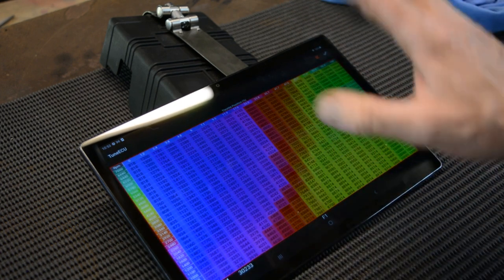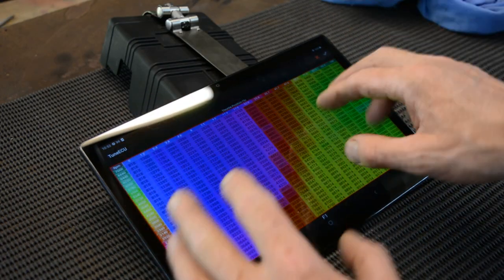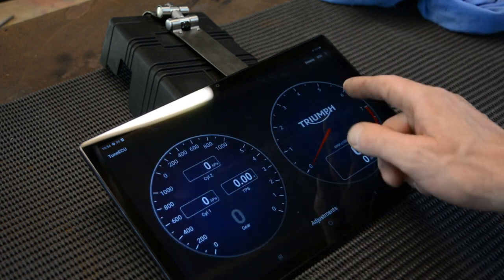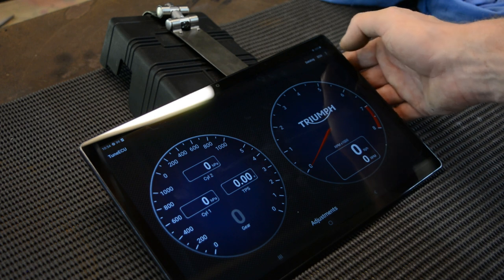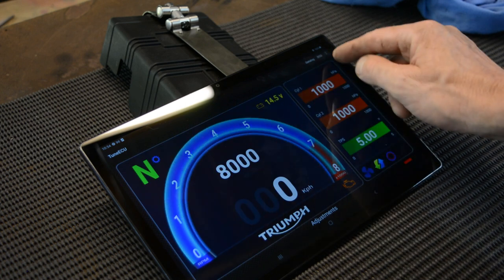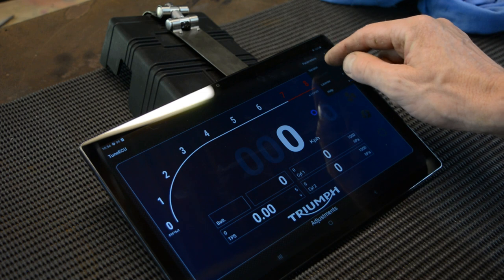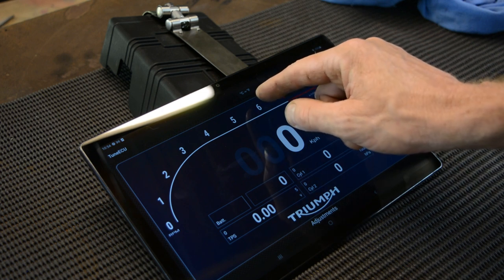Once you've saved your map with all the parameters where you want them, that's when you actually download it onto the bike. So I hope all this makes sense — but this is not really a video about how to do all this stuff, it's just showing you what Tune ECU is. You can also change the style of these gauges: if I hit that little bit there and go to Parameters, then Themes, I can choose a different theme — which is pretty cool.